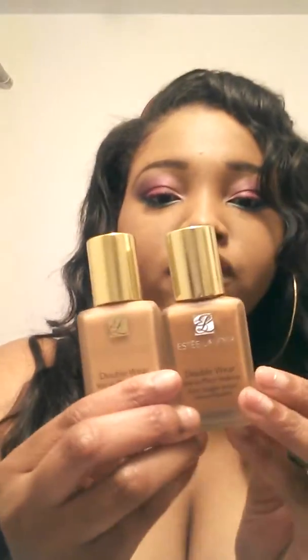If you can see the difference, the Amber Honey is a lot darker than the Rich Ginger. And when I mix these two, I get my perfect shade, as you can see. These bottles cost about $39. I keep a whole bunch of them so I don't run out.